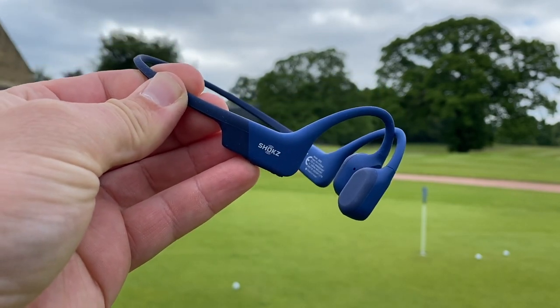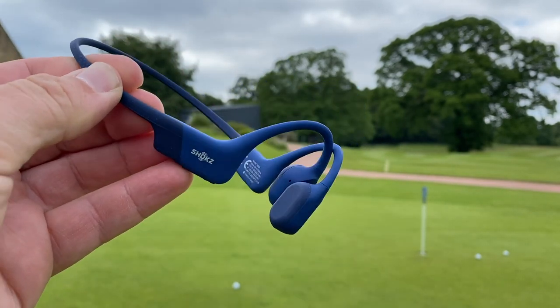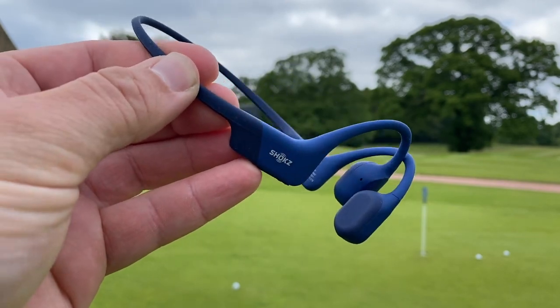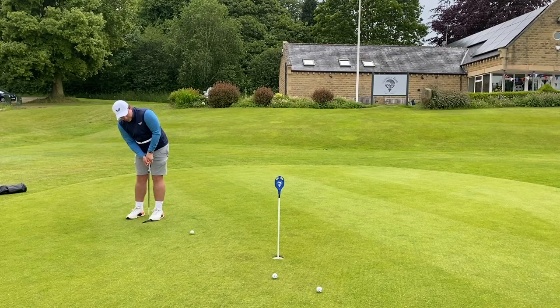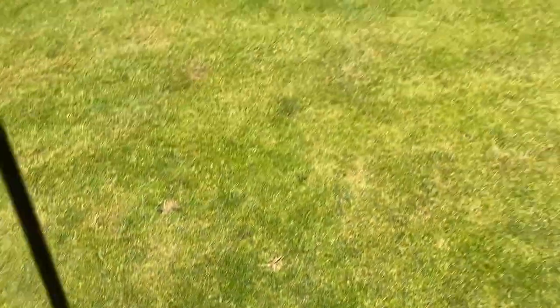If I can hear the strike of the driver, the irons, and the putter, as well as my tunes or podcast, that's going to help me with my practice and keep me entertained. The idea is that you can be running and still hear cars, traffic, anything around you. I don't partner with many brands but I definitely feel like this is something I can use when practicing. They weigh just 26 grams and are silicone-coated for an ultra-lightweight design. The Open Run brings all-day comfort for any workout. Make sure you check out the link in the description and the pinned comment to check out the Shokz open-ear headphones for yourself.